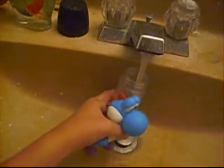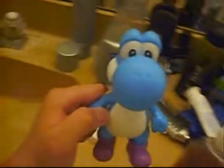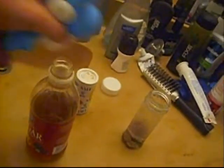First you're gonna need the cup, then you're gonna need the pennies. Drop them all into the cup like that. Now let's get some vinegar — take the cap off, now pour it in. You'll only need a little bit.